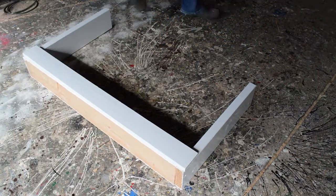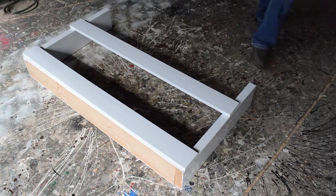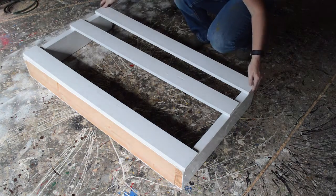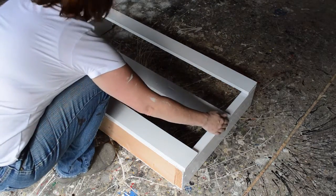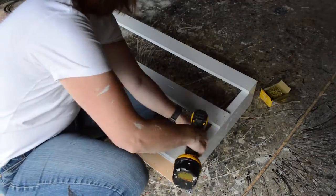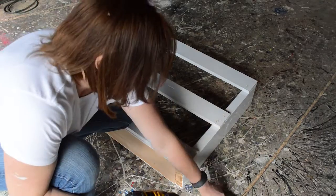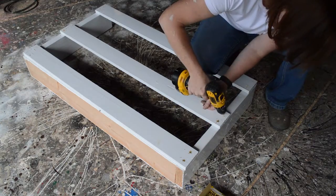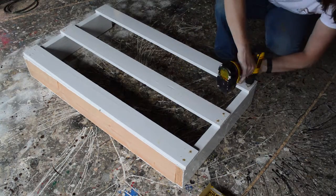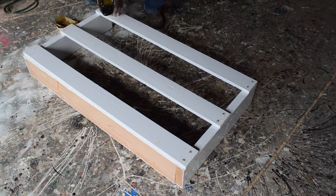Now I am attaching the 43-inch pieces of one by four to one side of the brush box. I'm just getting a general idea of where I want these to go and eyeballing it — you could measure if you wanted it to be perfect, but I just eyeballed it. I started by pre-drilling the hole so it doesn't crack the wood, then I'm using one and a half inch decking screws with a star tip — they work really well and don't split the wood. I did two screws on each side for added strength in case it gets knocked down.